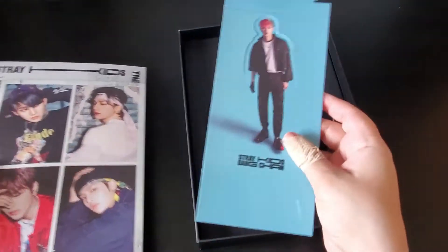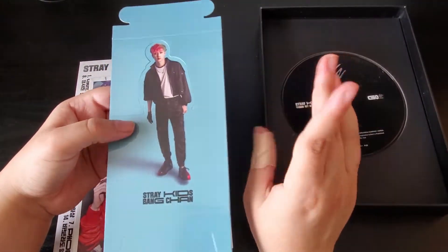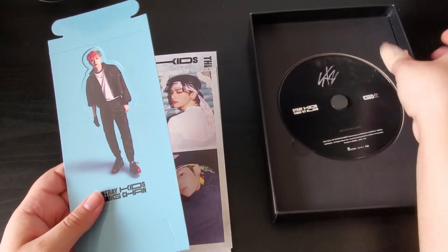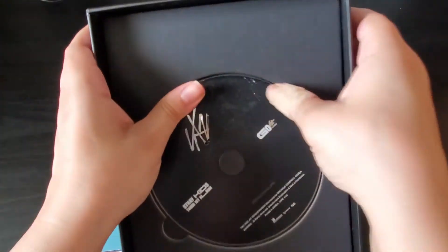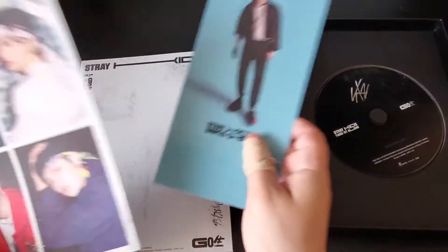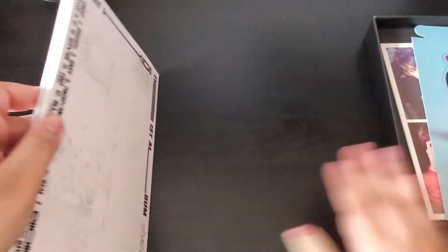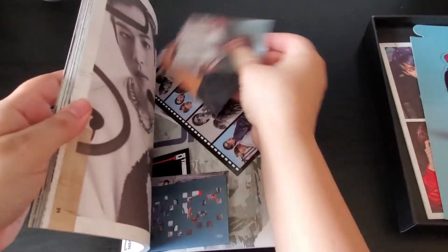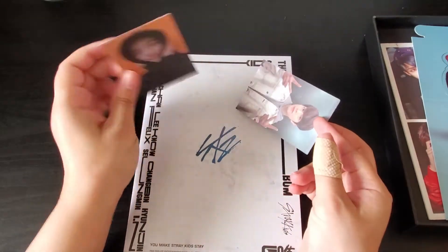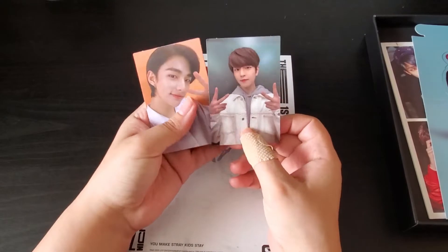Oh my god, I completely forgot about this! I pulled Chan — thank god, because this is going to be absolutely difficult to trade. I'm collecting Chan, Minho, and Changbin for the limited. Oh, the CD is kind of dirty — or is it? I'm pretty sure it's not supposed to look like that. I'll know after I open the other CDs. I'm really happy I don't have to trade his. I can't believe I got Changbin! This one was going for so much, especially because it was double-sided. I don't have this Seungmin version either.